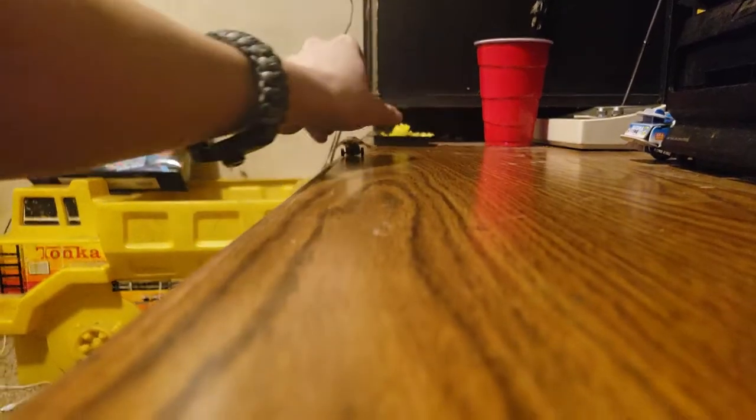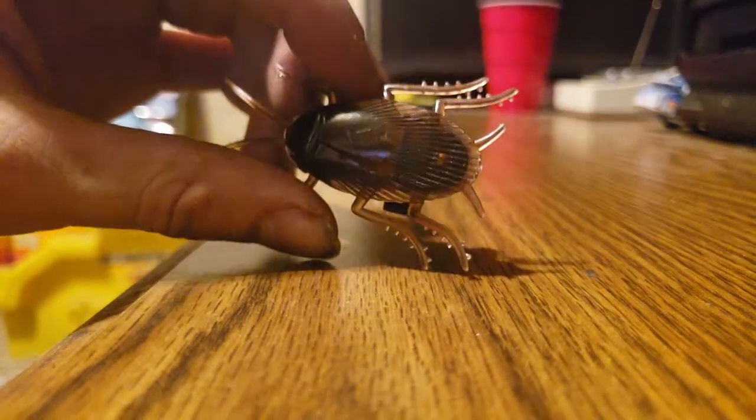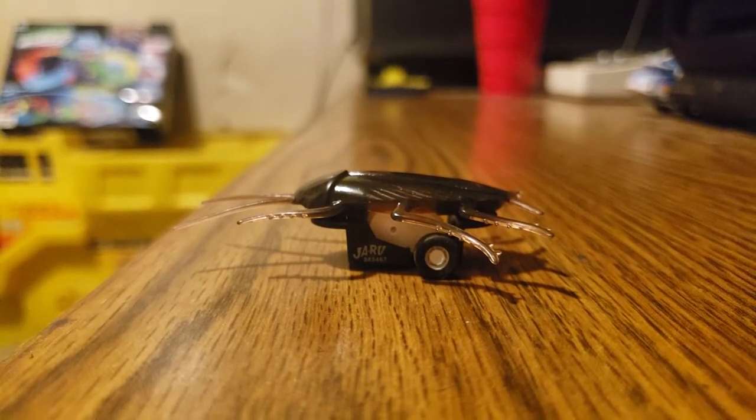Nice! Well, this is the fake cockroach everybody. I hope you guys enjoyed it — thanks for watching this episode of A Dab of Toys, and you guys have a good day.